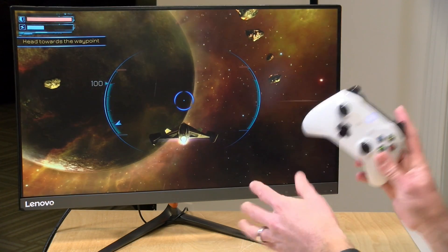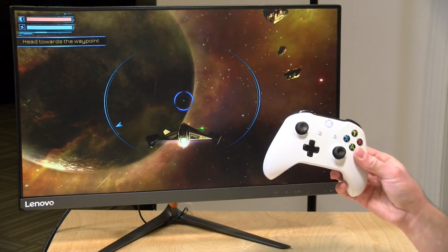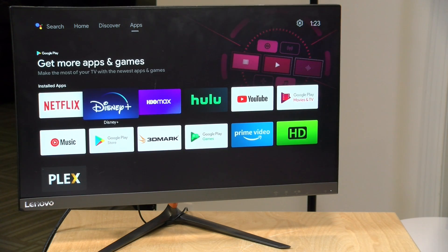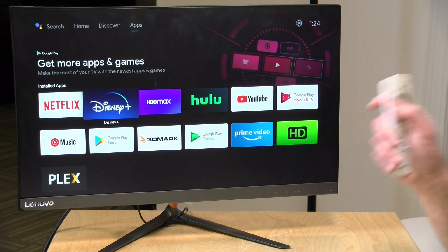There are games that run on just the remote and others that require a game controller, but because this supports Bluetooth you can attach just about any Bluetooth game controller wirelessly. That Bluetooth also works for private listening with Bluetooth headphones. I did try to get the 3DMark benchmark suite to run so we could compare it against other devices, but unfortunately I could not — likely because it doesn't have much memory. Another limitation is only 8 gigabytes of storage, with maybe 5 gigabytes left after the OS, and it's only running Android 9. I would not anticipate them updating it, so for gaming there are probably better options — this one is really limited to streaming applications.